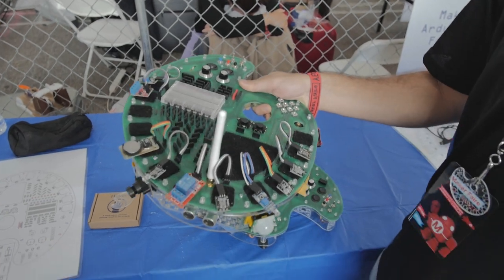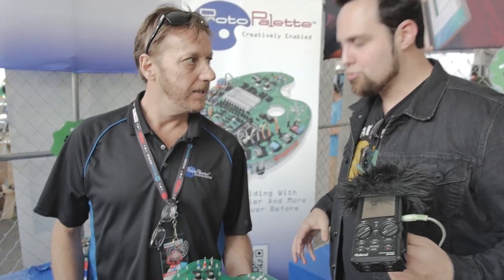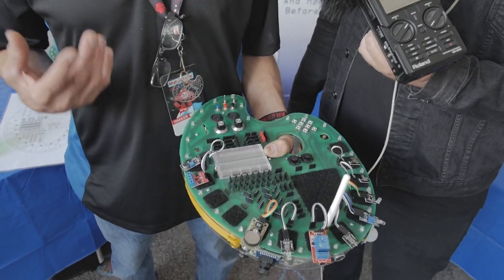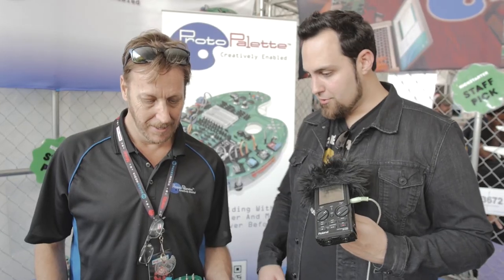We found Protopallet, and this is a very interesting device. We're here with Carl, the maker of this thing here at Maker Faire. This device basically lets you put an Arduino on it and try everything — it's basically made for free thought, so you want to put your ideas right down and it's very quick to do.